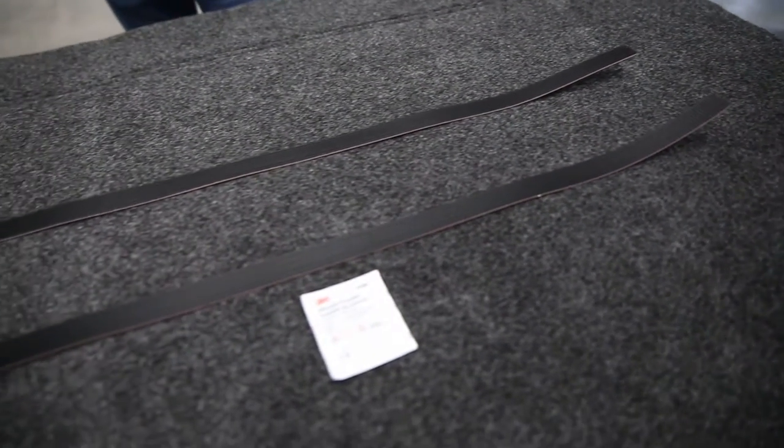Now we do get the benefits of carpet, such as it being very cushiony. This is actually a three-quarter inch thick foam. And with that carpeted feel, it's very good to our knees if we're up in the bed working or anything like that. It also has the benefit of being a polypropylene material, so this looks and feels like carpet but it's actually a polypropylene.